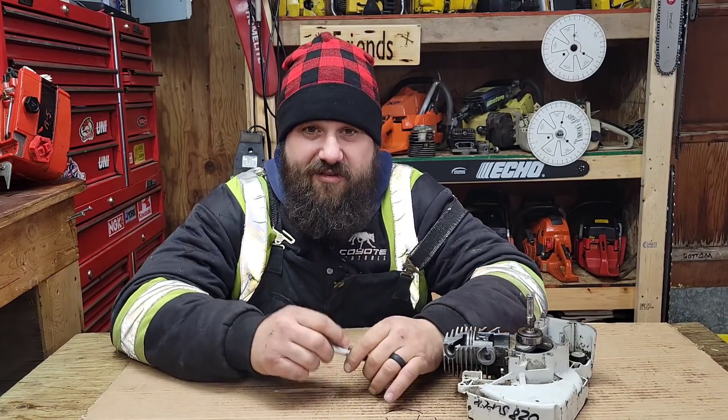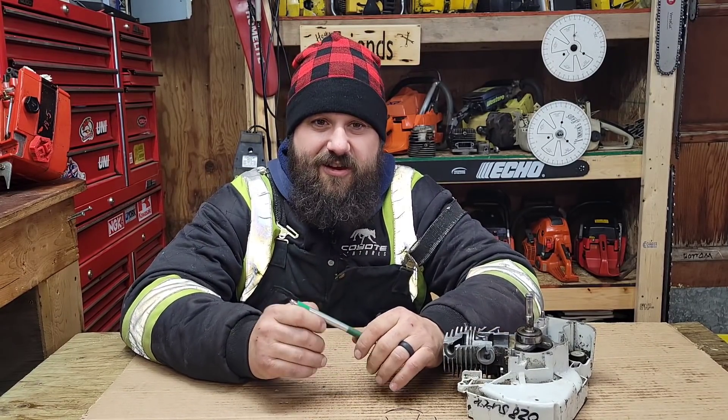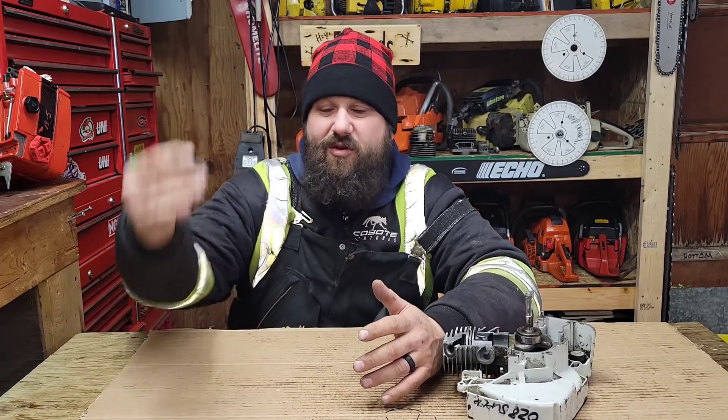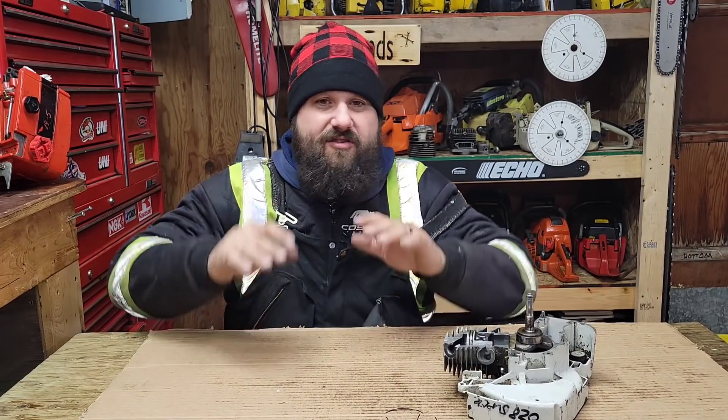Start small and work your way up, then you can get to doing some of the crazy builds you see guys like me do. It's a lifetime endeavor — the more you think you know, the more you find things you don't know. Anyway, another chainsaw cutaway — I hope that answered the questions of the newcomers.